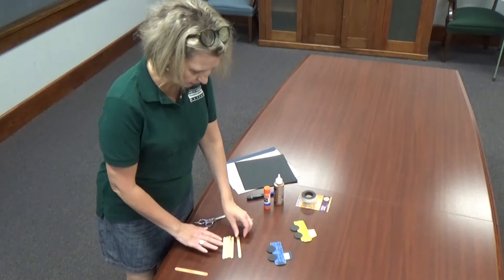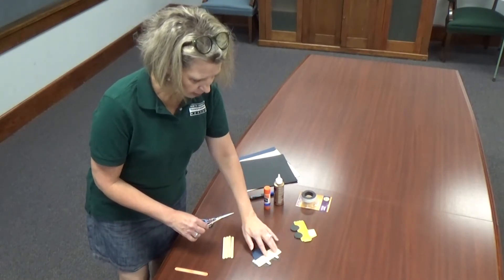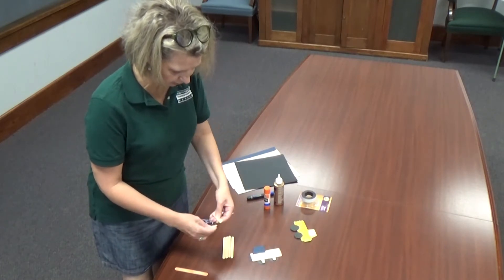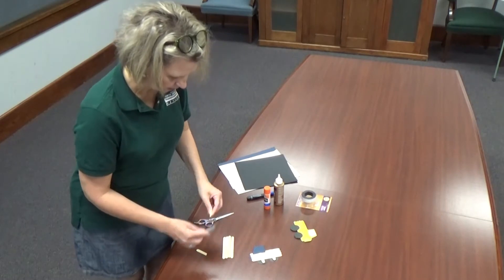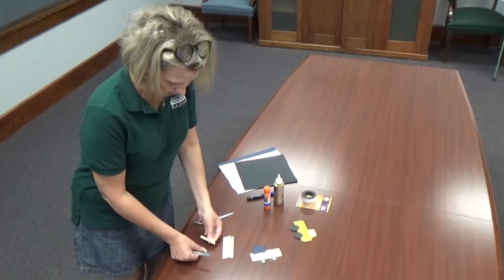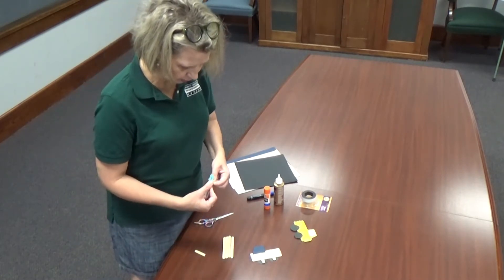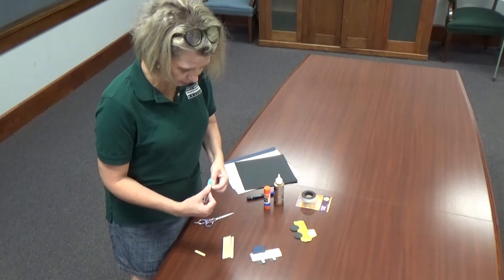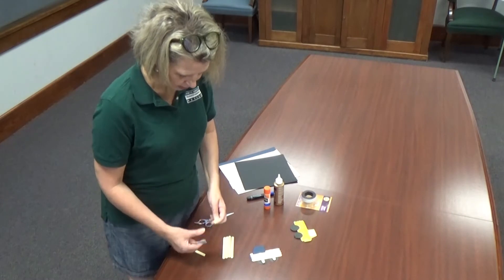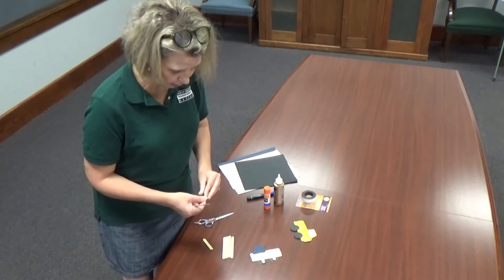First thing you're going to do is take one of your popsicle sticks and break it in half — it becomes the backing for where you're going to glue your popsicle sticks. It doesn't matter if they're equal or not, just try to get them as equal as you can. Then take your emery board or sandpaper and file the rough edges down. It doesn't have to be flat; you just want to take off the rough edges.